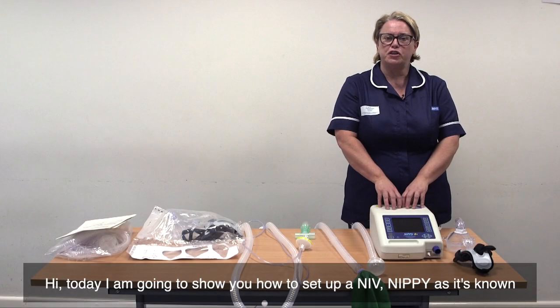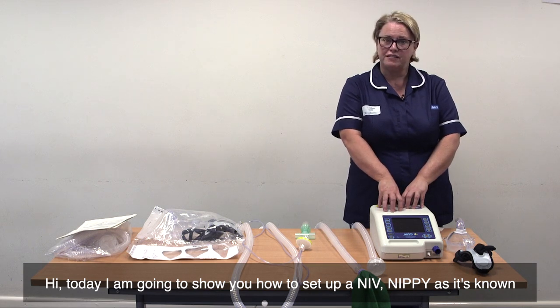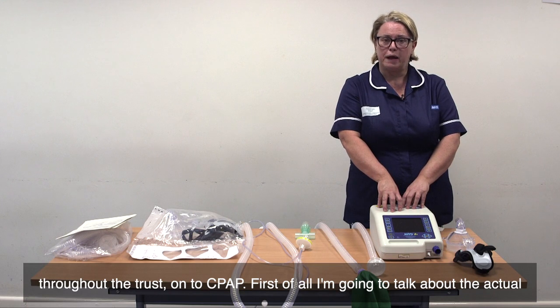Hi, today I'm going to show you how to set up an NIV, NIPI as it's known throughout the trust, onto CPAP.